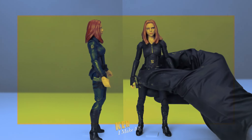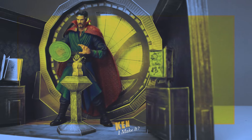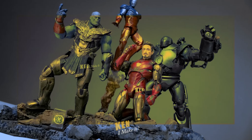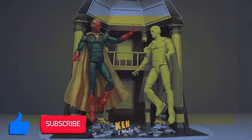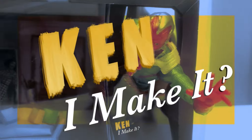Sometimes figures don't look all that screen accurate. All they need is a bit of touch-up here and there to unleash the hidden potential. I also love using everyday tools and materials to recreate iconic scenes from my figures, so they can shine on my display. Subscribe to my channel and join my DIY adventure as I ask myself the same question every week: Can I make it?